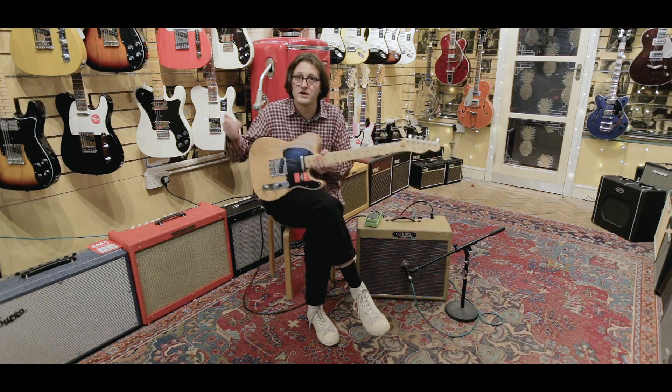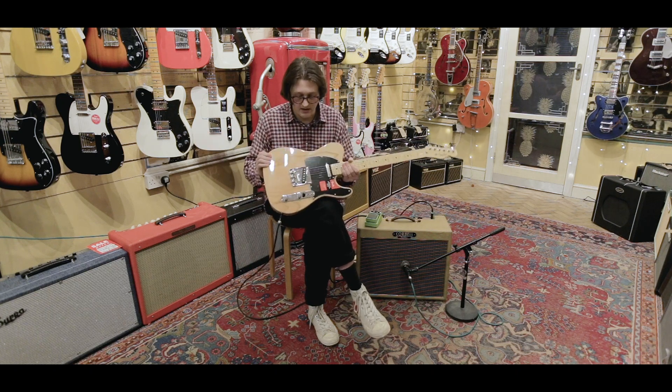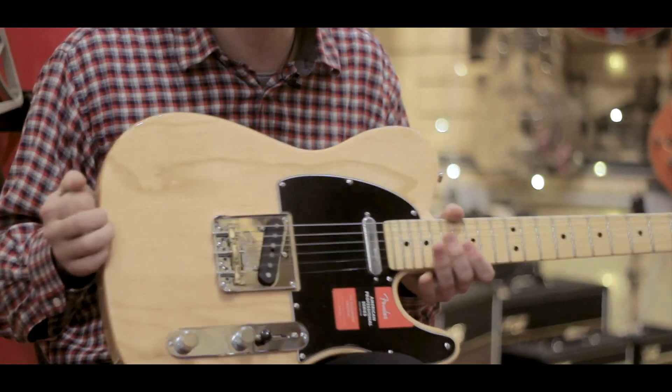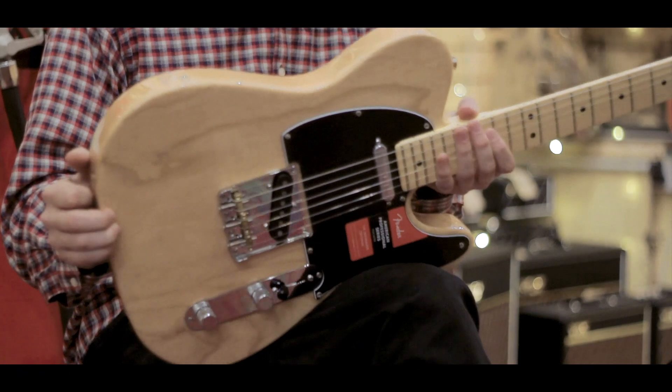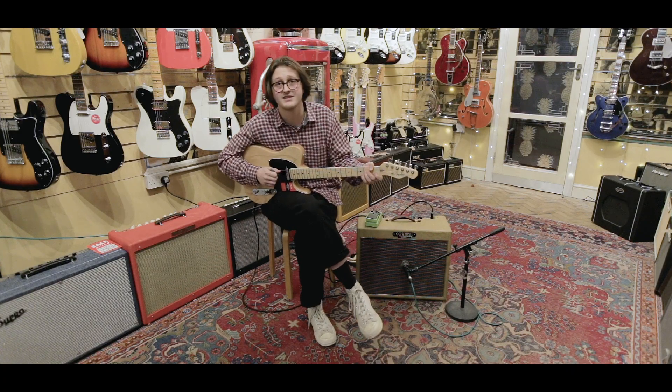It's now known as the American Professional Series, and it's definitely a nice evolution of the guitar. It's got the traditional aesthetics and feel, but it's also got a lot of modern attributes. So it's a very, very well-loved guitar here at Regent Sounds.